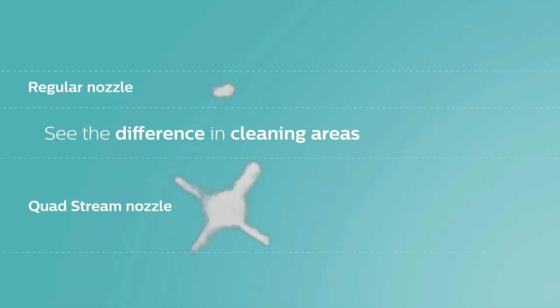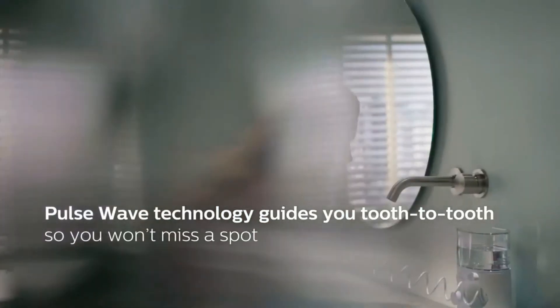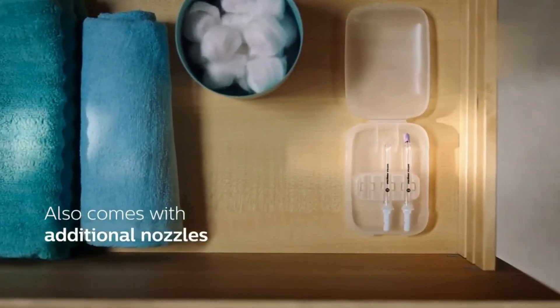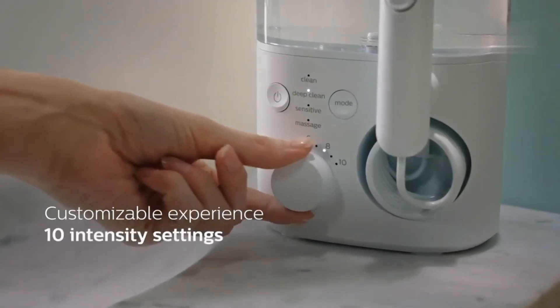Its 4 water stream settings — clean, deep clean, sensitive, and massage — plus an auto-timer let you reach thoroughly into gum lines. One tester said: with my old flosser, I think I moved too fast between my teeth to do an effective job. I feel like I have completely relearned the correct way to use a water flosser.